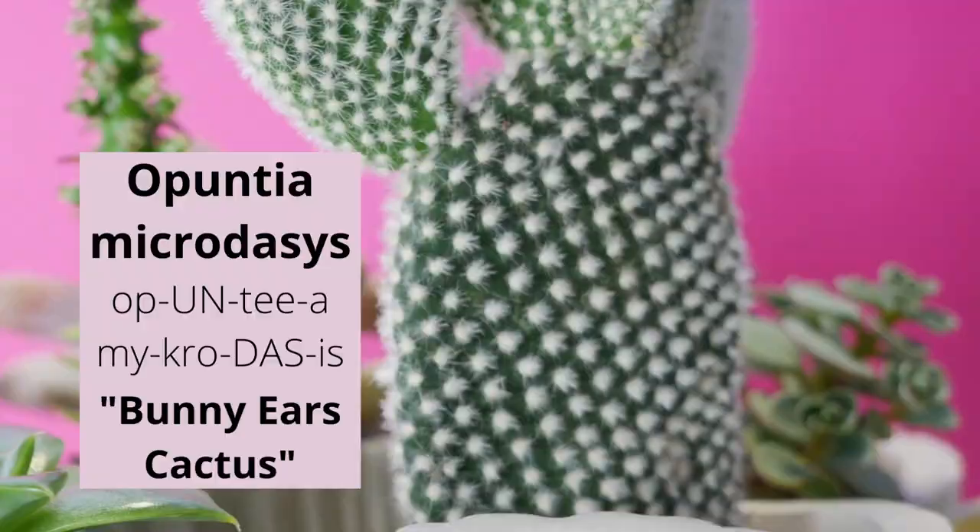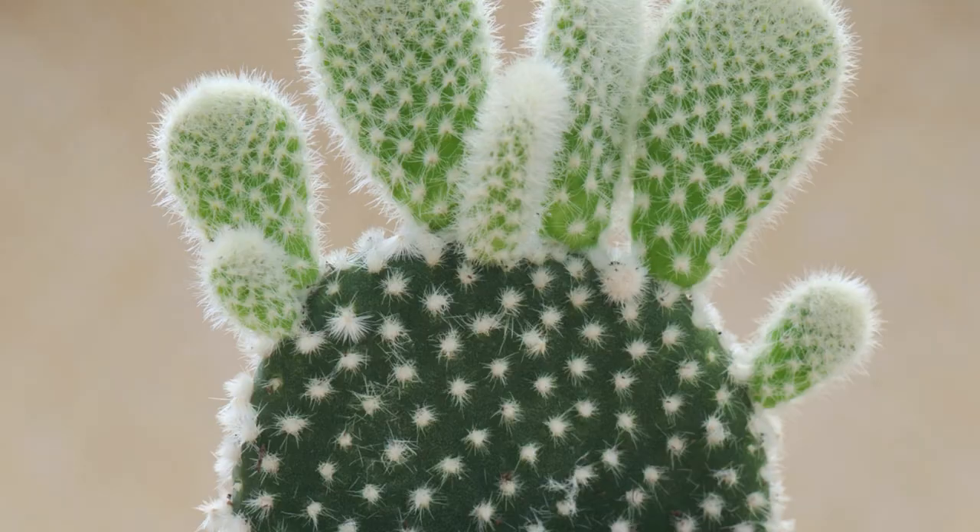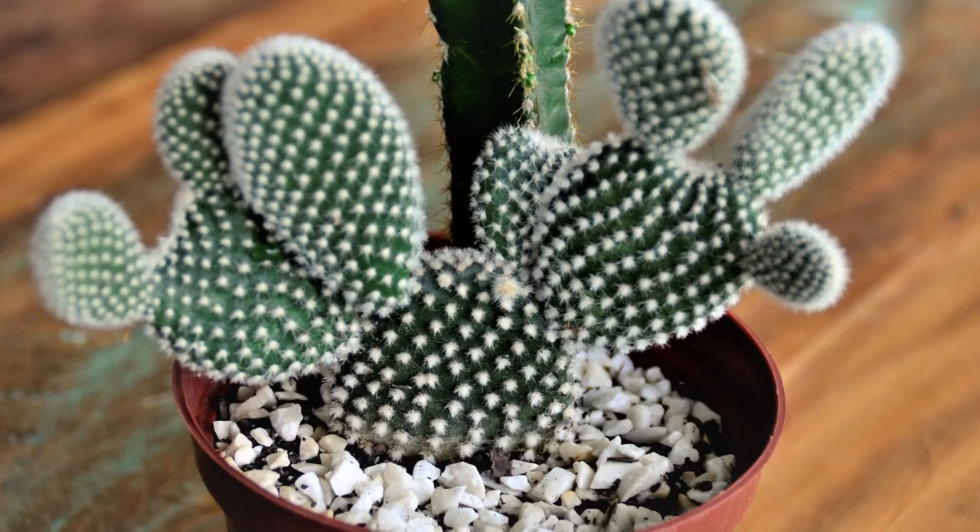One of my favorite cacti is Opuntia microdasys, or bunny ear cactus — a bushy perennial cactus with oval to round, flattened small pads. These pads grow in pairs and give it a bunny appearance, and are covered with short, bristly hairs, thus giving them a white appearance.